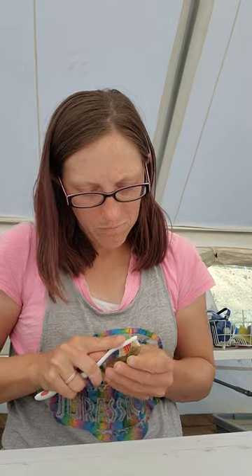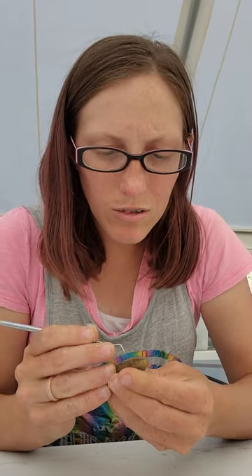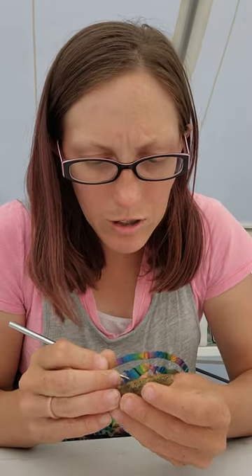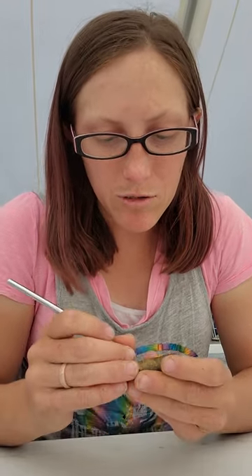Now it's being stubborn and doesn't want to come off — I'll soak it. It will come off eventually. There we go, a little bit of progress. This was in a fairly hard sandstone at one point, so it makes sense that this is not wanting to come off. This thing was lucky it was able to erode out, honestly.